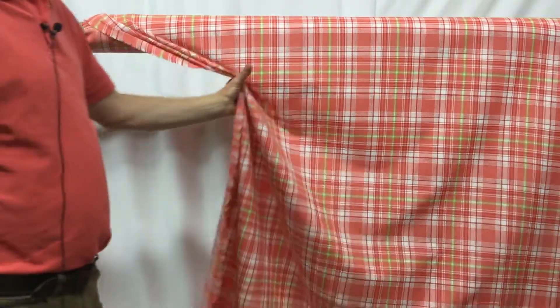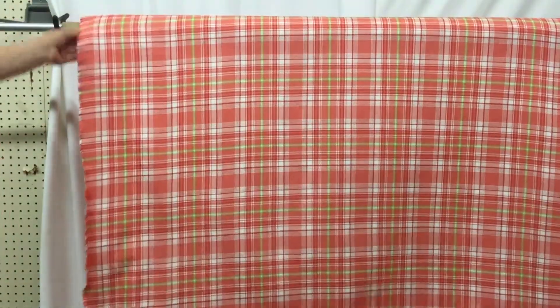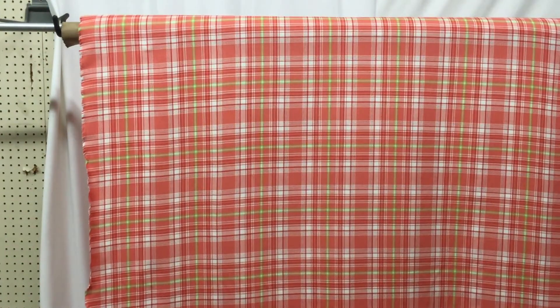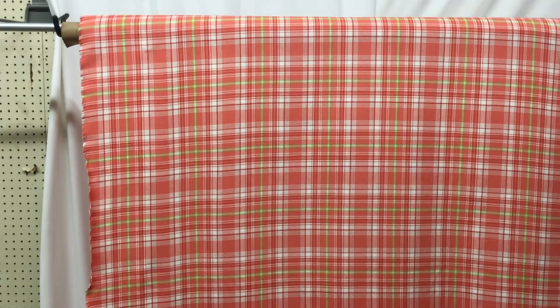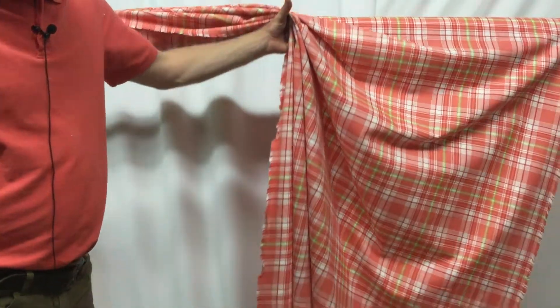We've got 25 yards available at the moment and it is not reorderable. We have swatches available and cut yardage available — anything over three yards is discounted. Plaids are kind of in right now, so this one won't last long at all.